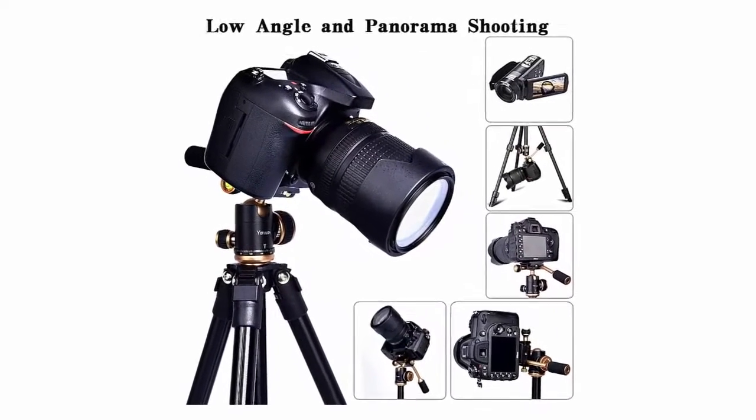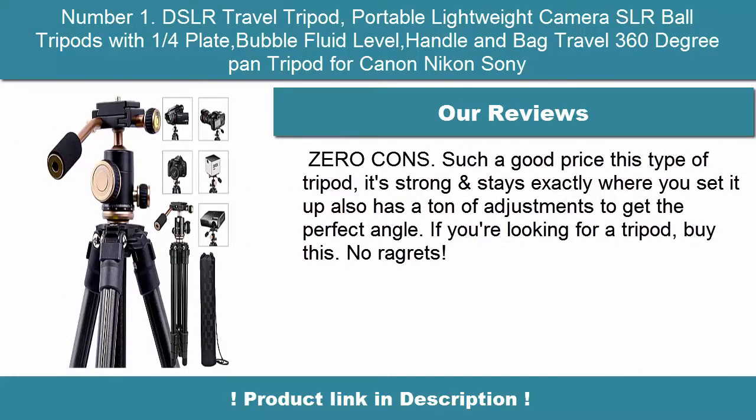For example: Nikon D3400, D3300, D5300, D7000, Canon 7D, and Canon Rebel.